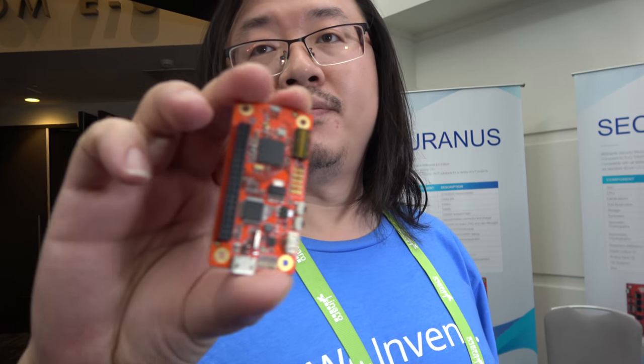Right here you have this board. It's available. How much does it cost? $25.